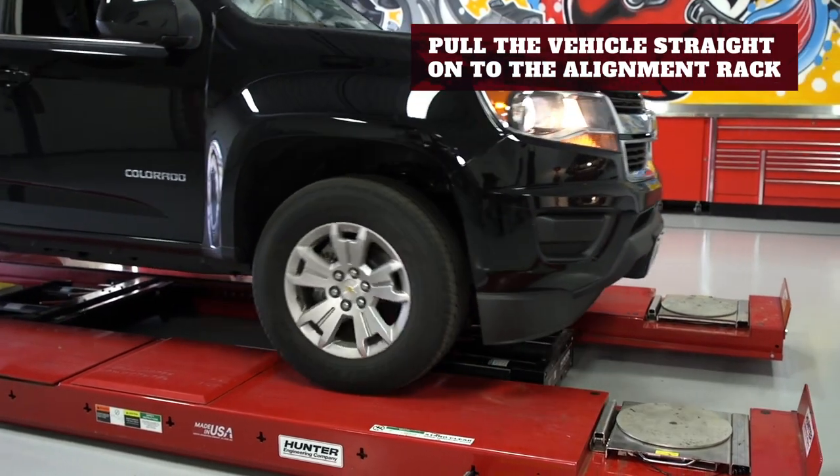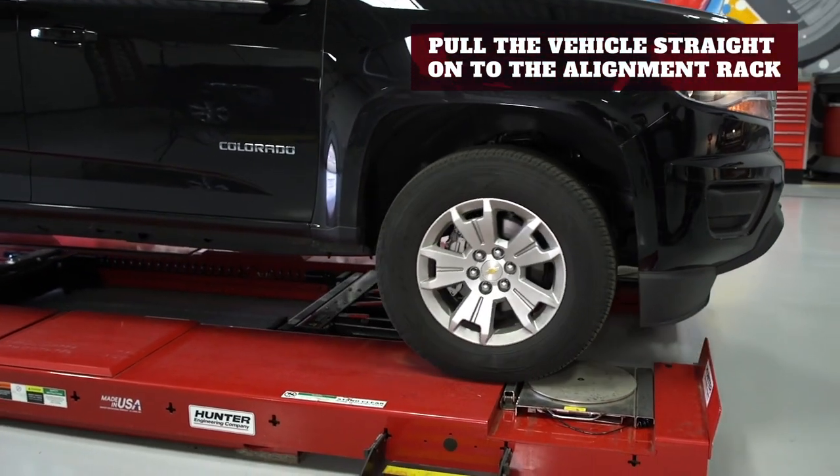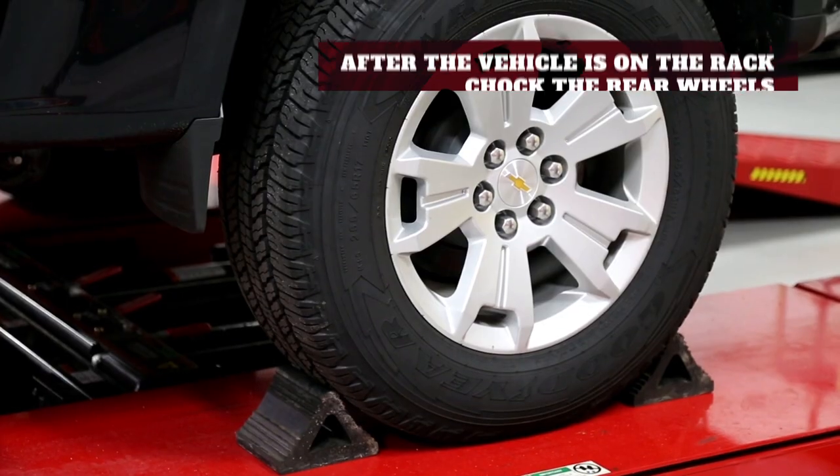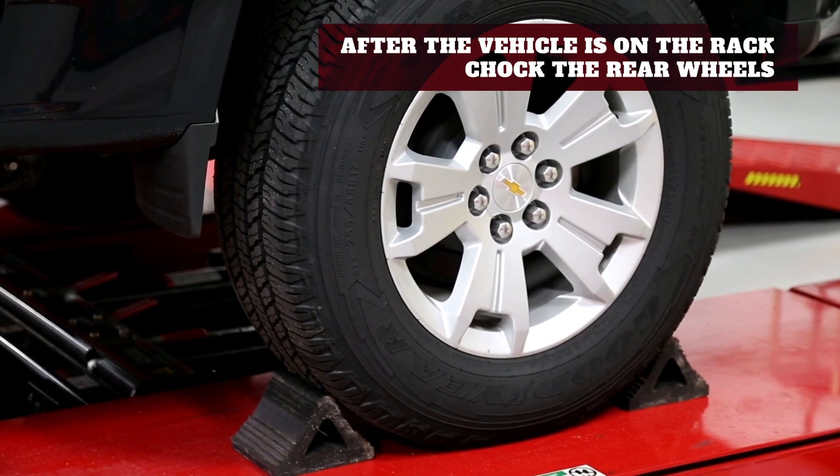First thing, good practice is to have two people guide a vehicle on the rack. You want the vehicle nice and straight on the rack. After that vehicle is on the rack, you would like to chock your wheels.